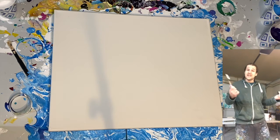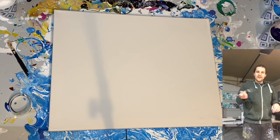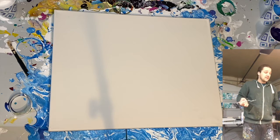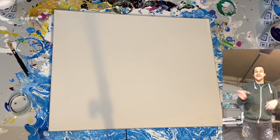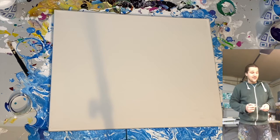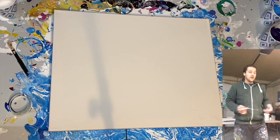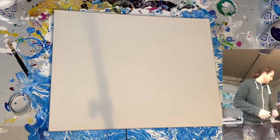A palette knife occasionally comes in handy — it's not a necessity, but every once in a while something gets into your painting. I have dogs, so every once in a while you find a Nala hair in your painting, and this is how you make sure it doesn't stay there for your potential buyer. It keeps your paintings fresh, so that's a good thing.